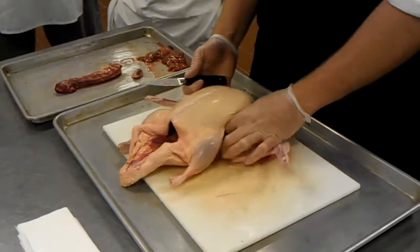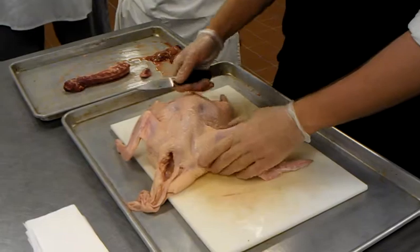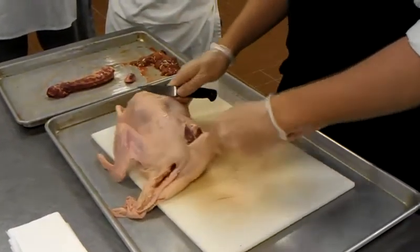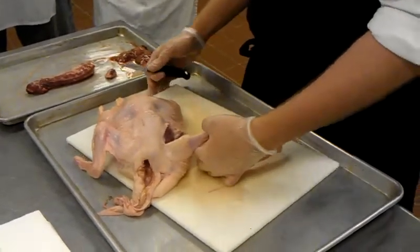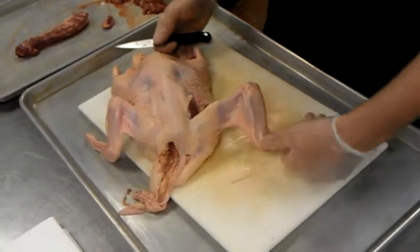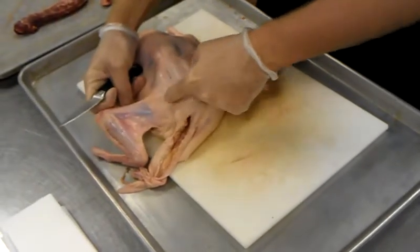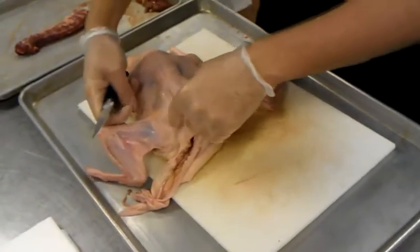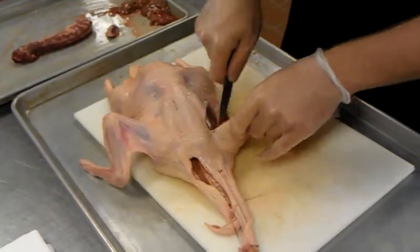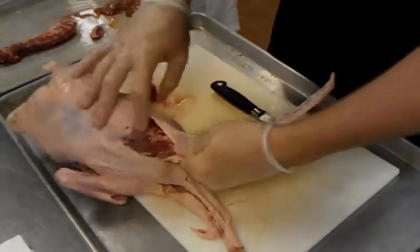We'll start with the wings. In my opinion, the best way to take the wings off is to flip it over, breast side down. That way you expose the shoulder. There's a term in butchery called 'follow the seam' — if you have a huge hunk of meat and you have no idea how to break it down, follow the seam. That's the natural meeting point of the top of the wing, the backbone, and the top side of the breast. Just make a little incision right there and you'll expose the shoulder joint.